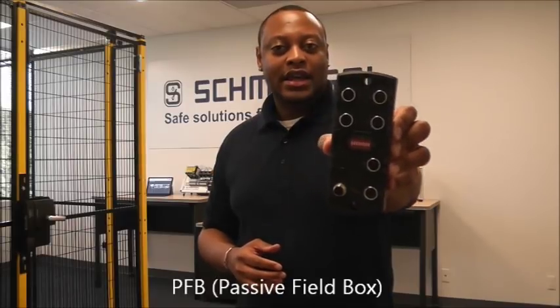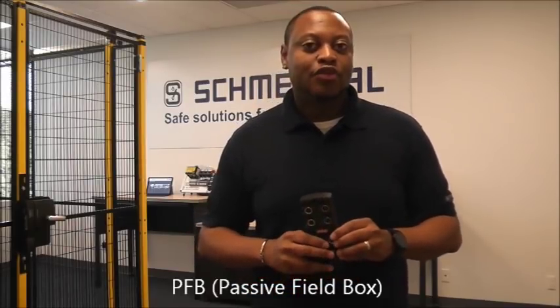Today I am here to introduce to you another solution from Schmersal, which is our PFB or our Passive Field Box. This is used with our safety rated electronic devices. If you are not familiar with our electronic devices, I encourage you to go to our YouTube channel to take a look at the key features and benefits of those safety rated electronic devices, the Pulse Echo and RFID technology.